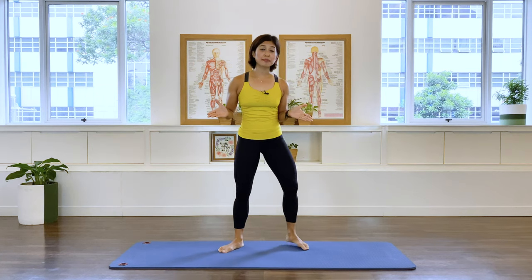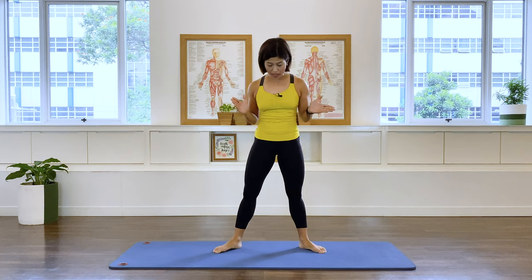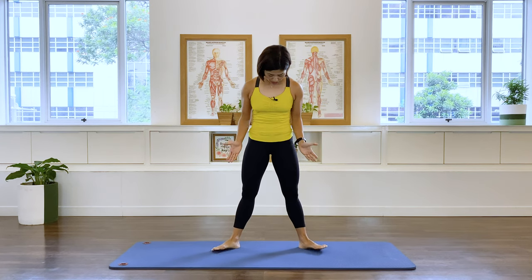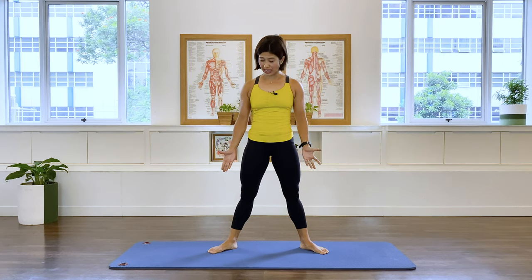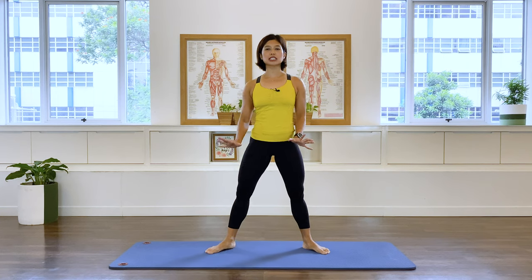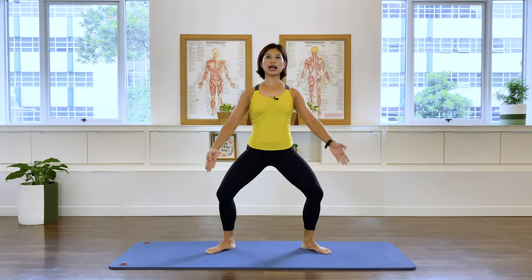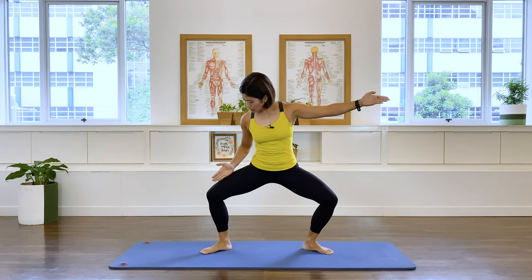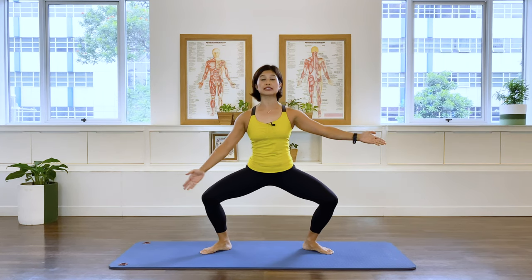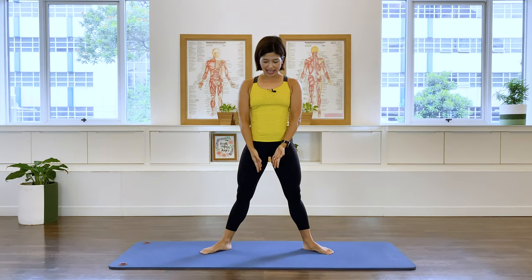We're going to start with standing position — in fact, half of this class will be done standing. Have your feet slightly wider than your hips and in slight external rotation, so your feet are facing sort of diagonal. Find a position that is comfortable for you. We're going to start with some squats, so inhale as you go down. Take care that the knees and thighs are going in the same direction as your feet. Exhale, lift that pelvic floor, take it up.